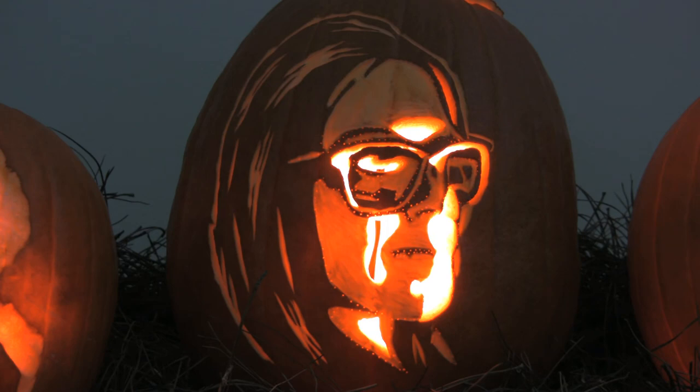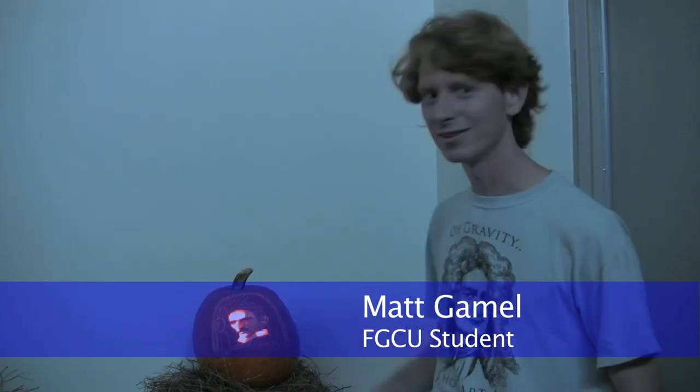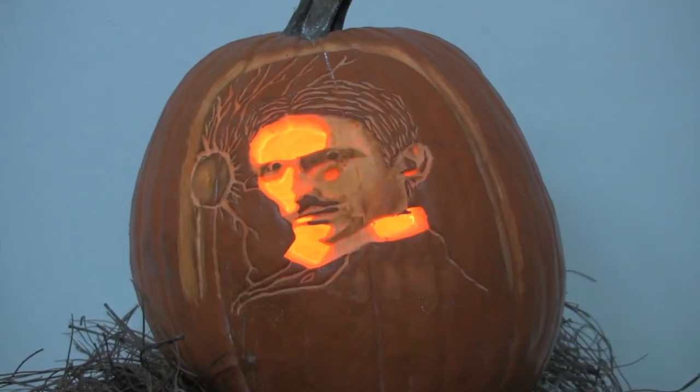They choose an image and break it down to three color scales. My name is Matt Gemmel. I did Nikola Tesla — I thought he was the ultimate mad scientist.